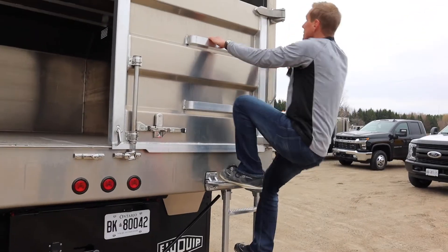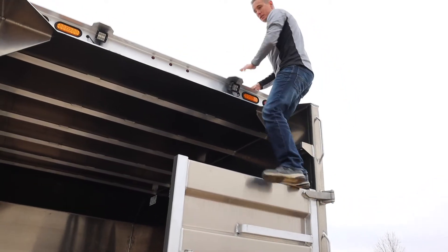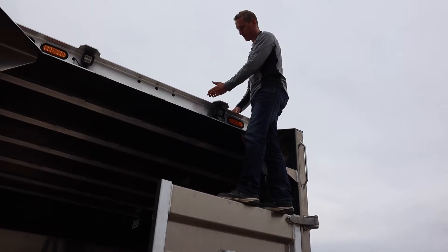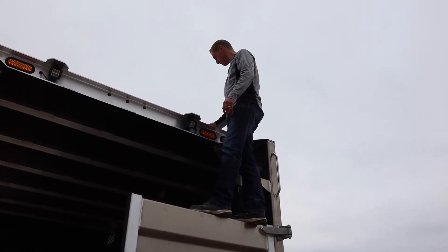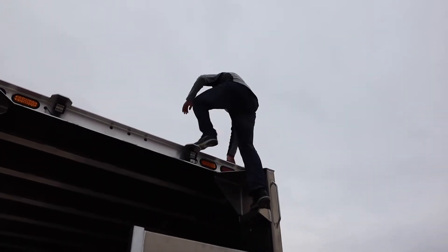Easy access to the top here. We set the roof back — typically the roof is straight across, but we always set it back so you can stand on your tailgate without leaning back. And you have access to your ladders here, with a step-up so you can climb up real easy.